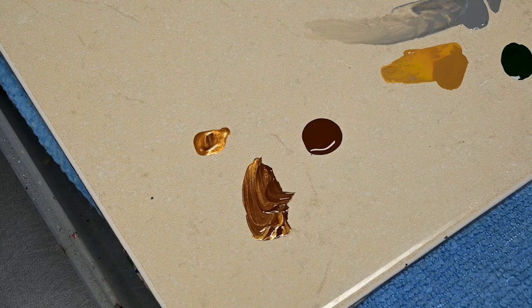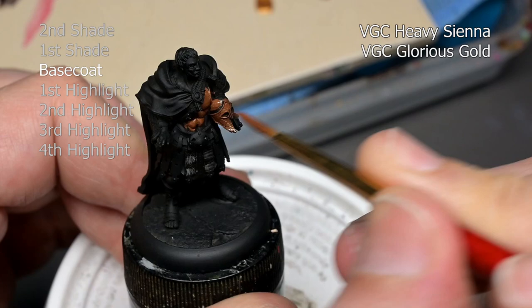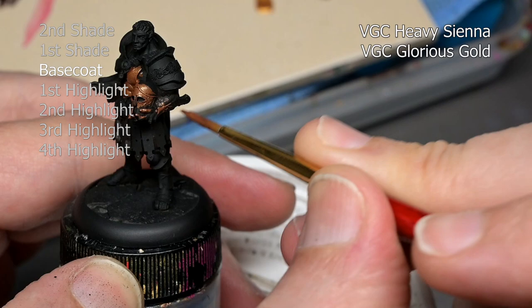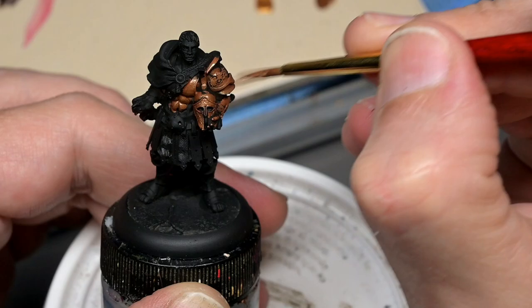To begin with, we are going to start off with a base coat mix of Game Color Glorious Gold and Heavy Sienna. This mix is going to do a couple of things: it's going to take a little bit of the sheen out of our gold — remember, we want to keep that sheen just for the highlights — it's going to help with coverage since metallic paints notoriously don't cover well, and also it's going to add a little bit of richness to our gold.